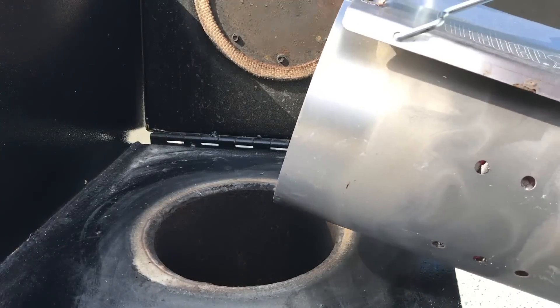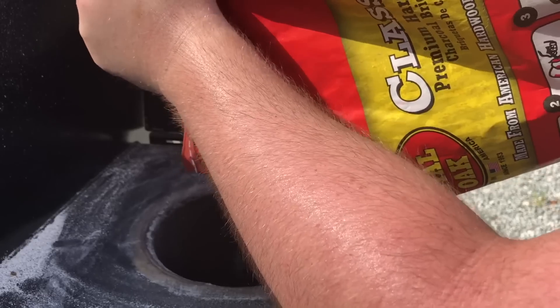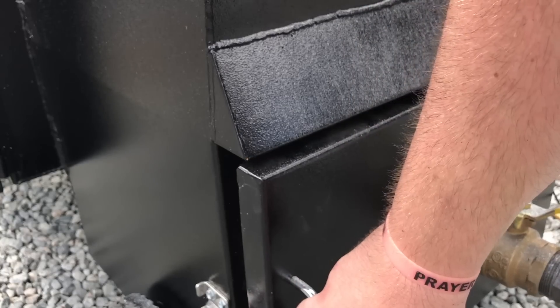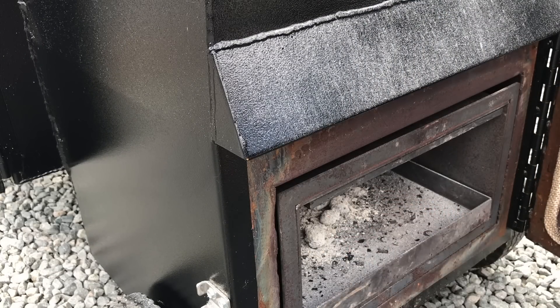We're just going to load up the charcoal silo with a full lit chimney of charcoal. Once that's down in there, I'm going to go ahead and fill the rest of the charcoal bag to fill that silo up. The last thing I do is throw my smoke wood — today we're using apple — right in the bottom underneath the charcoal silo, and set my BBQ Guru. I've got it set at 300 degrees and it's staying right there.